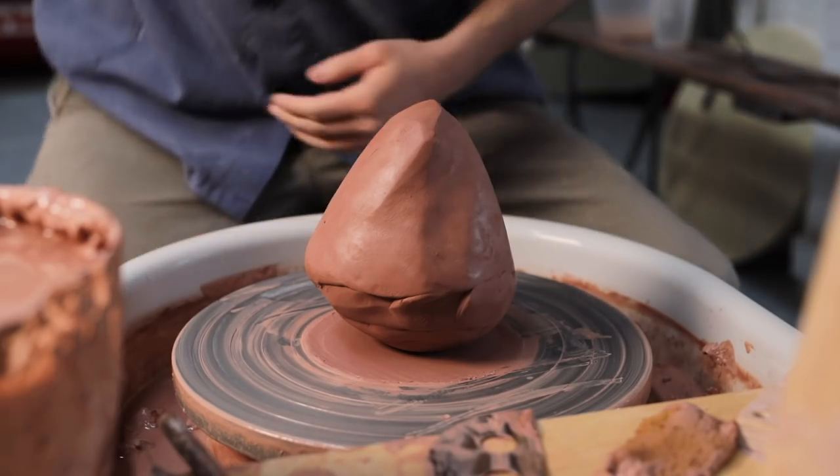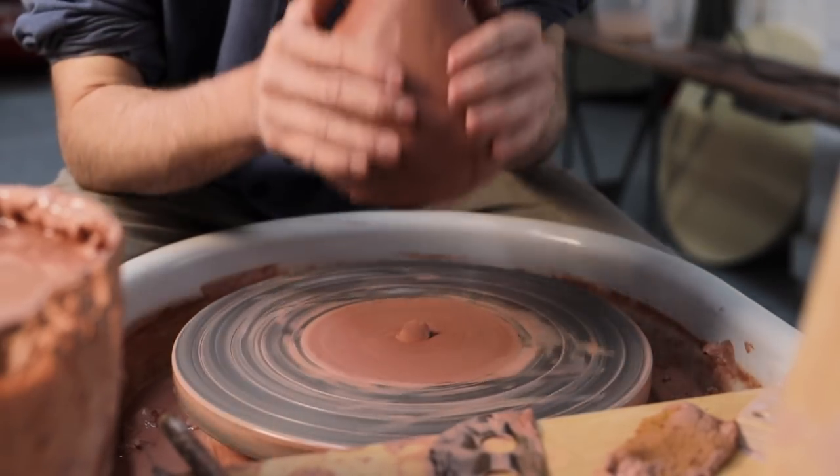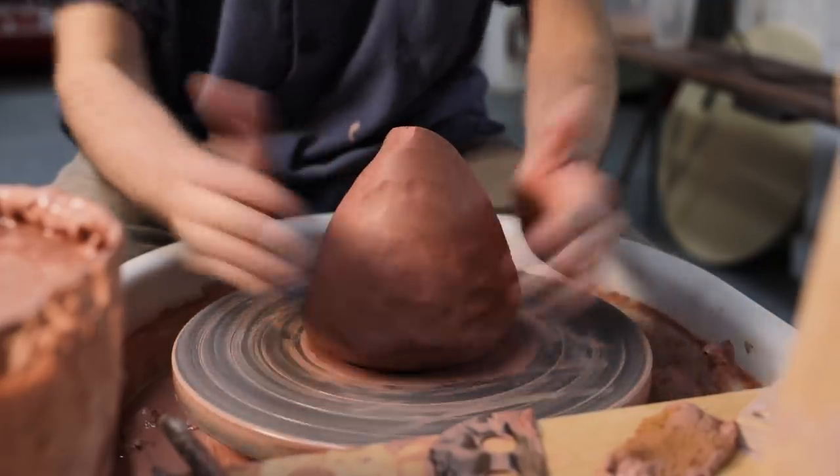Let's get back to the topic of this video, which is the throwing of the body and lid of a large cylindrical store jar, and I'll use this opportunity to talk about how I centre and throw larger lumps of clay.